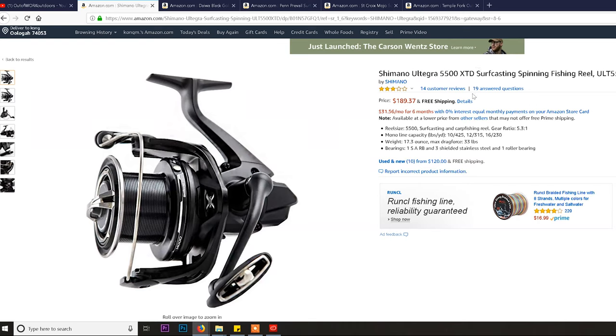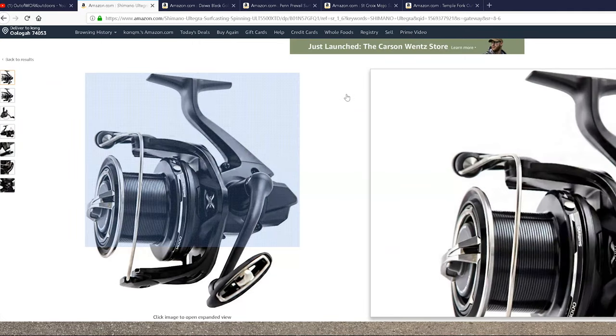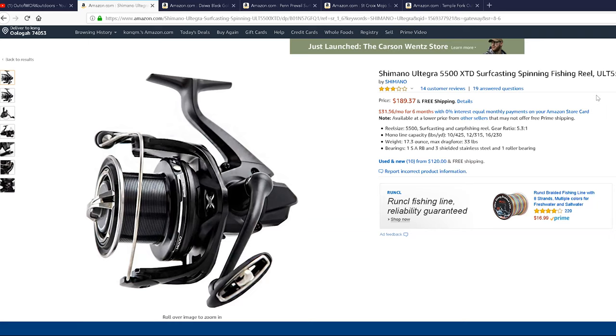There is another version called the CI4, which is basically the same design but instead of aluminum they use CI4 material — a carbon fiber reinforced plastic from Shimano, used in all their racing bikes. It's tough and light but adds about 100 dollars to the price. That's why I still favor the standard version at 189 dollars. The long cast spool is designed for guys wanting that extra 10 to 15 yards.